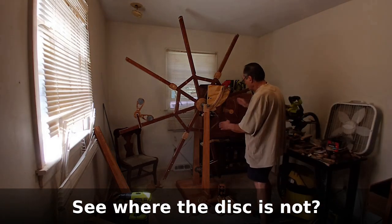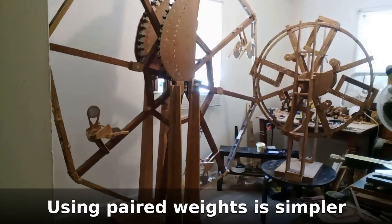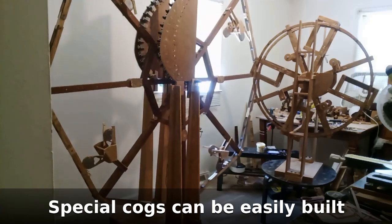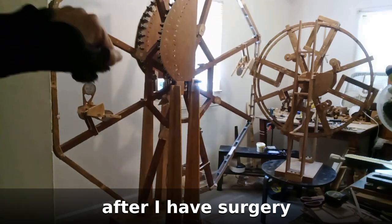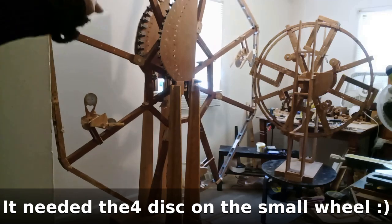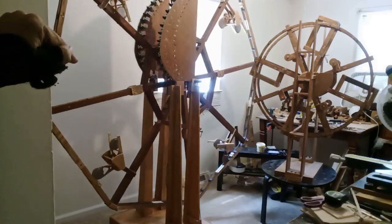With conservation of angular momentum and with a working wheel, it would be rotating before it starts, and that's about how it will work. The wheel on the right, being smaller, will rotate more quickly, but perpetual motion is impossible because conservation of angular momentum cannot change a body in motion, according to Newton's first law of motion.